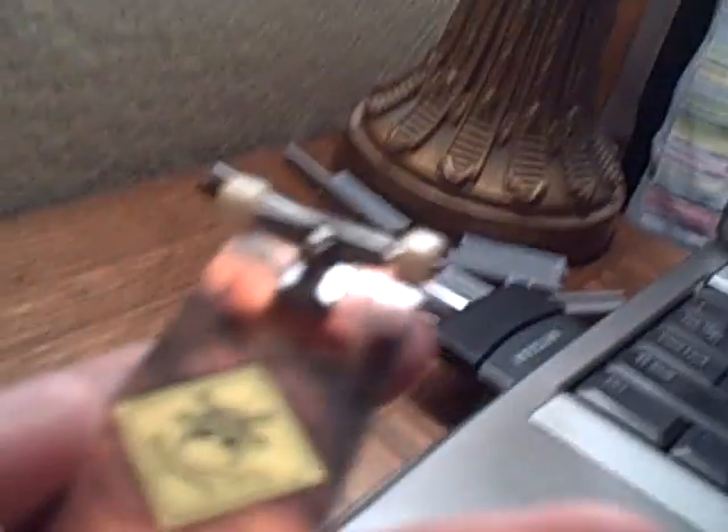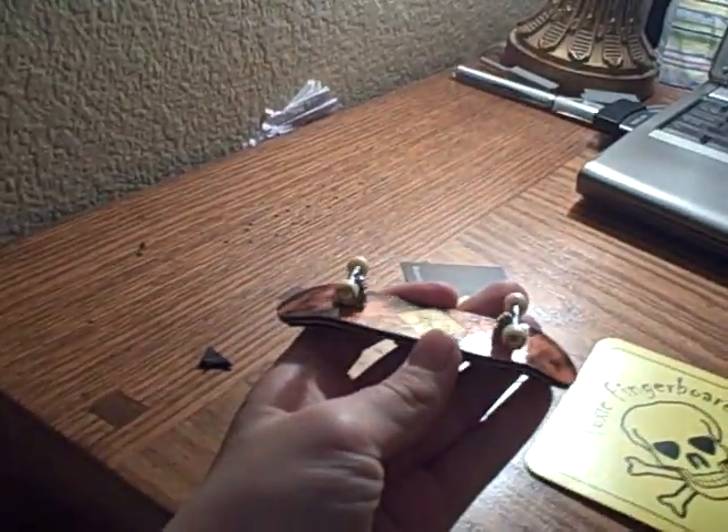And as you can see, these holes are misdrilled a little bit, right there. The deck has a nice coat of lacquer — nice and shiny.